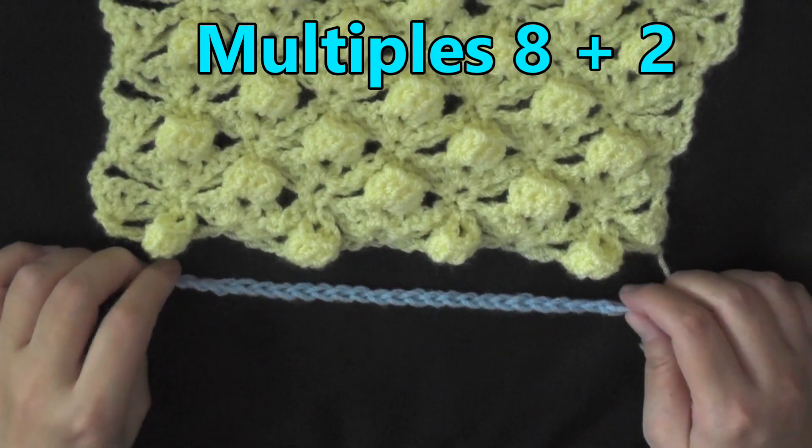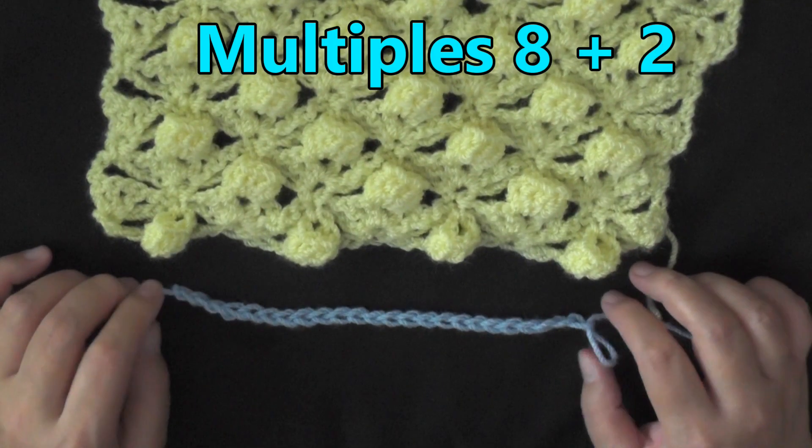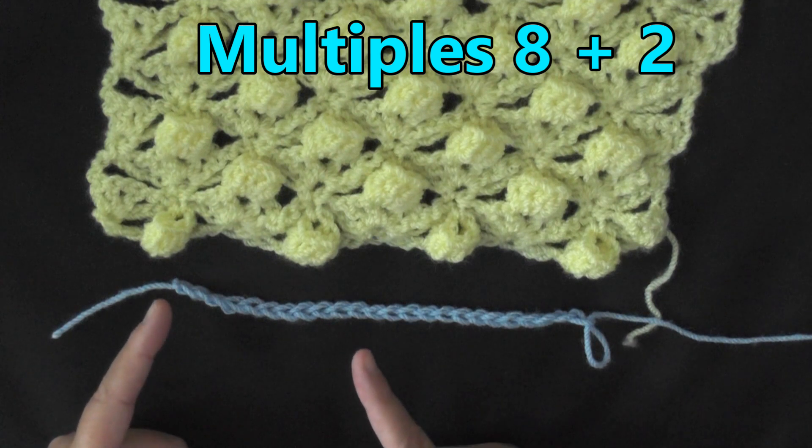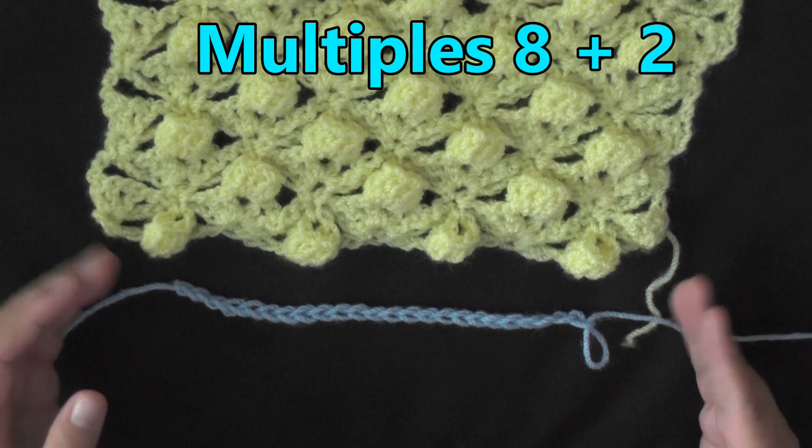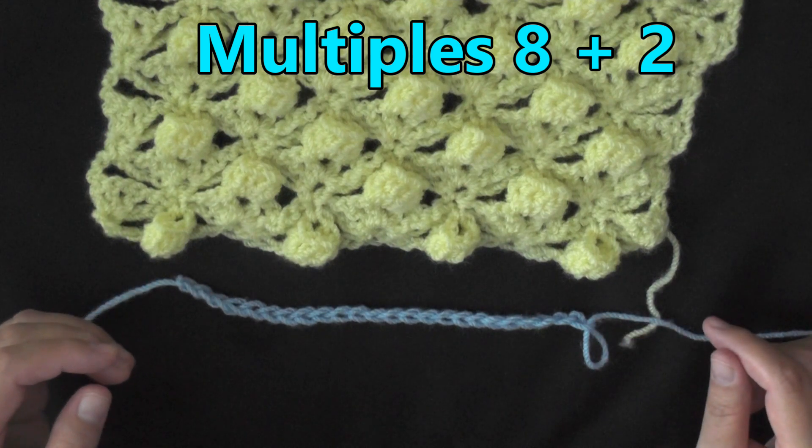The multiples of this stitch is 8 plus 2. What that means is you're going to chain in sets of 8, 8, 8, 8 until you've reached your desired width. Once you have, you chain 2 more and you're ready to start row 1.